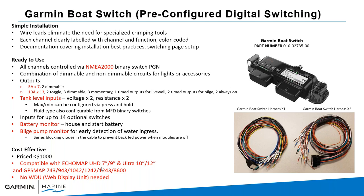There are inputs for up to 14 optional switches, house and battery monitors, and bilge pump monitoring — all under a thousand dollars. Make sure you're using compatible units: Echomap UHD 7 and 9, Ultras 10 and 12, and the GPS Map series. You don't need a separate WDU (web display unit). That's part of the Garmin OneHelm bus system, which is a larger system designed for bigger vessels that does require a WDU and programming logic for each switch.